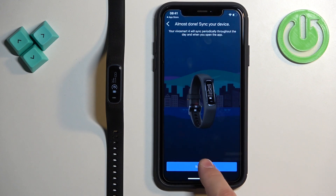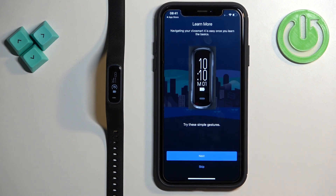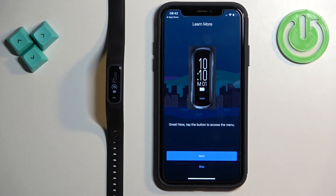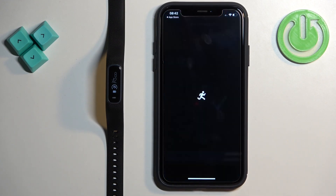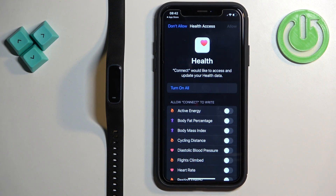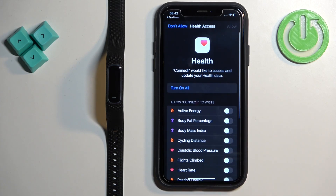Once you're done with the permissions, tap on 'Sync Now', then tap on Finish. Here you can see a tutorial on how to use the smartband by tapping on Next. You may also see a pop-up where you can allow the app to read and write certain features and functions.